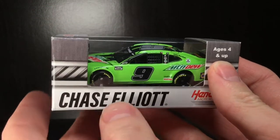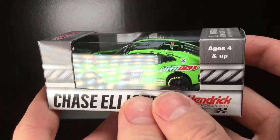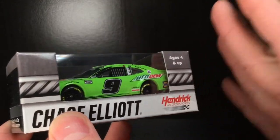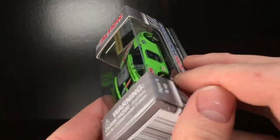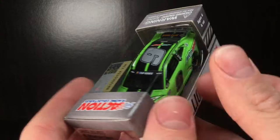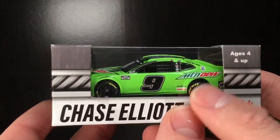Hello folks, it is DieCast Buffet here again. Welcome back to another NASCAR DieCast review, and today it might just be the final Mountain Dew DieCast ever produced in the NASCAR Cup Series. It is Chase Elliott's 2020 Mountain Dew Chevrolet Camaro.